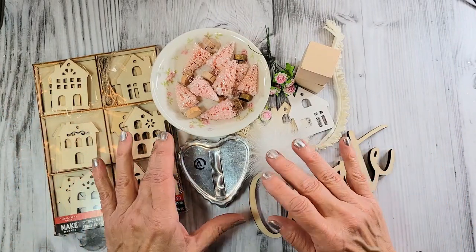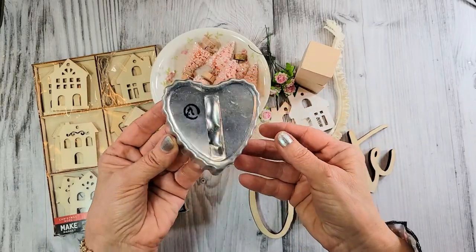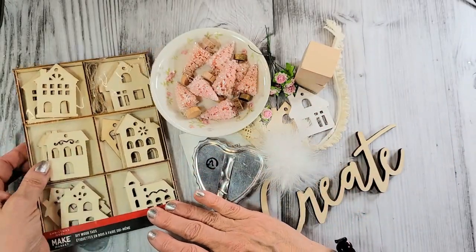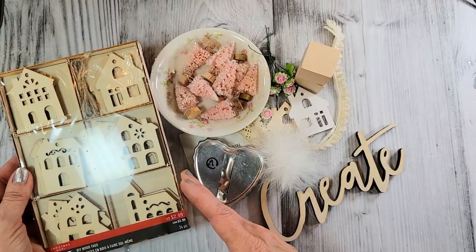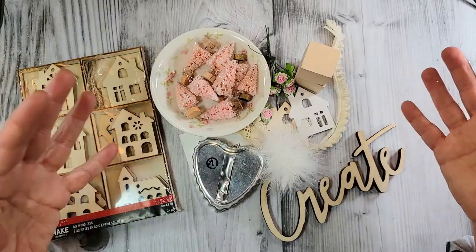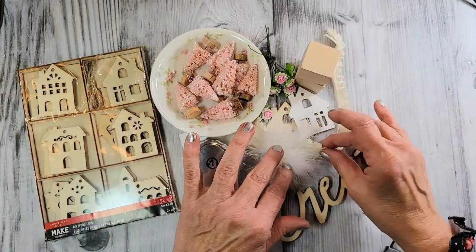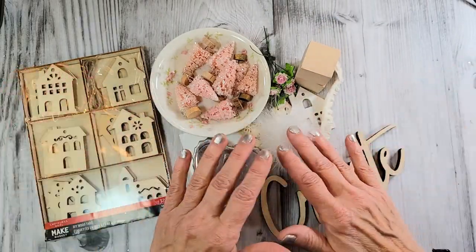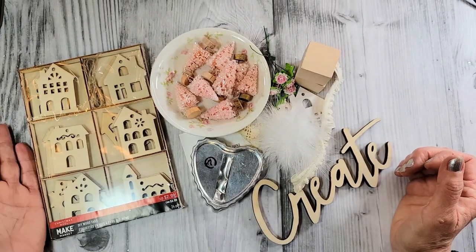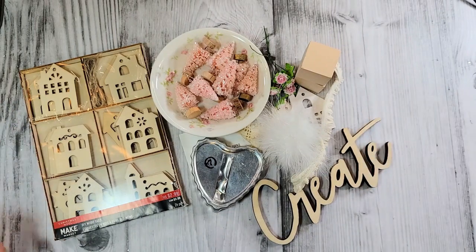Amongst the gazillions of things in my craft room, I had this little kind of bent up vintage heart-shaped cookie cutter. And when I was at Michael's after Christmas, I found these little wooden houses. I collected some other odds and ends from around my craft room and thought, let me see what I can put together here. Maybe it'll come out cute. I've got some vintage lace. We'll see what happens. I hope you'll stick around because I've got some other Valentine goodness to share with you. So let's begin.